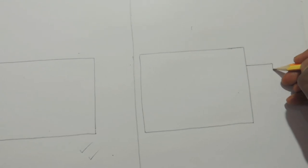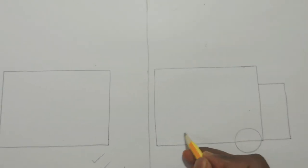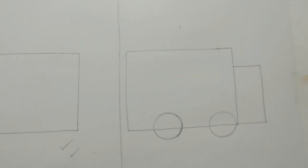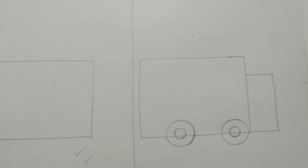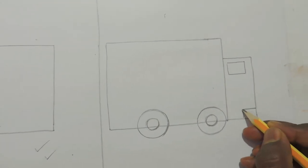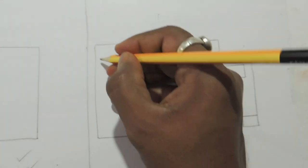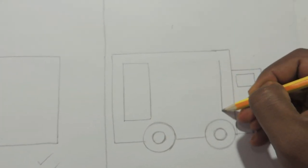Then I am drawing one more rectangle, but this one is a very thin rectangle. Now I am doing circles for the wheels — two circles, one for each wheel. Be careful that both wheels should be on the same level. Then a small rectangle for the window, and another small window on the lower side. All parts are drawn using rectangles only, including the design inside the truck.